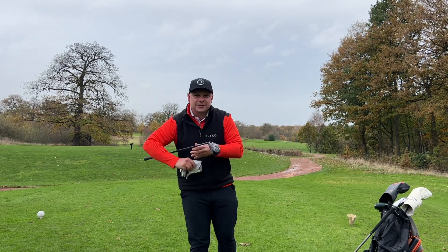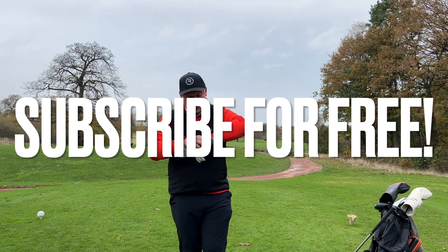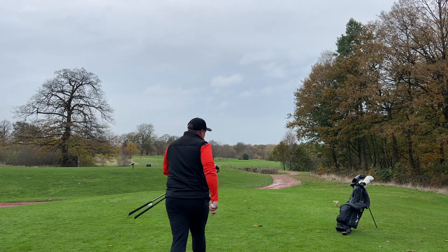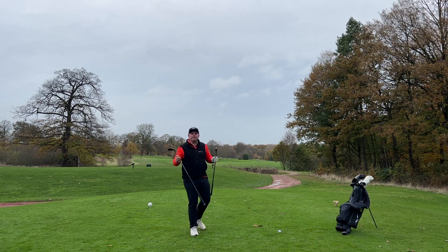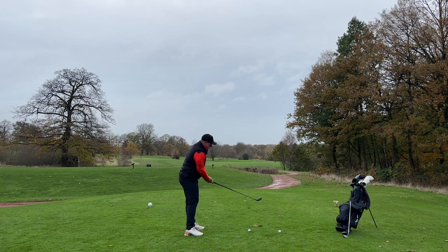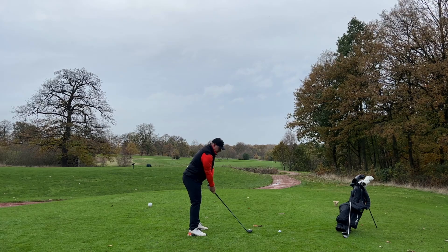Make sure you hit that subscribe button if you haven't yet. I'm going to grade these clubs first of all out here on the golf course, and there's no better way to test a club than that finicky, horrible tee shot that everybody hates. We'll kick things off with the hybrid — around 230 yards is optimum here. Let's see if we can get that with the hybrid.